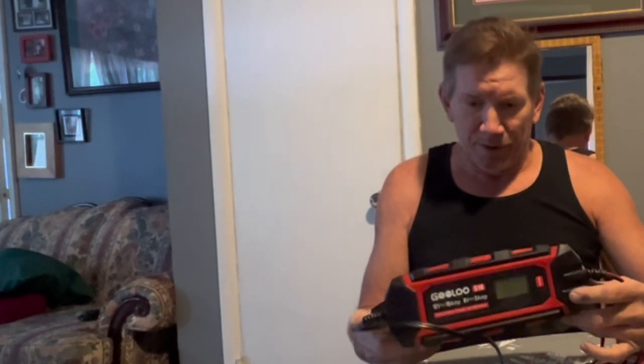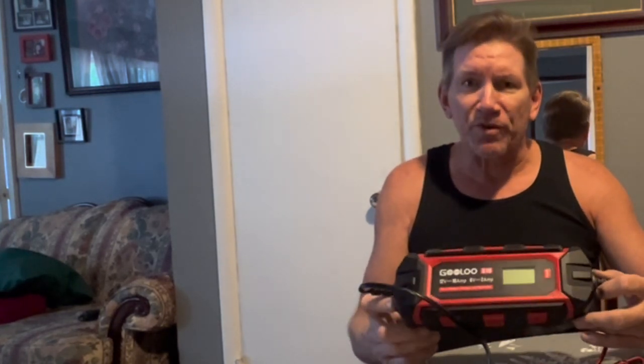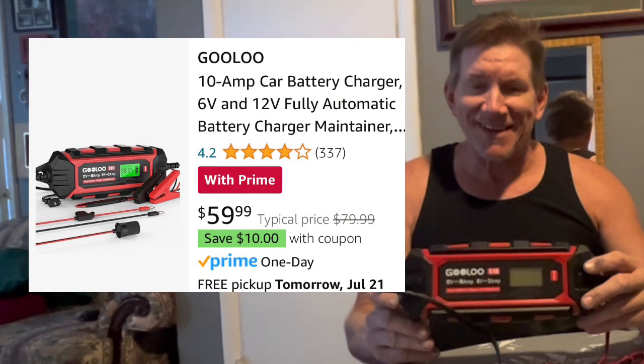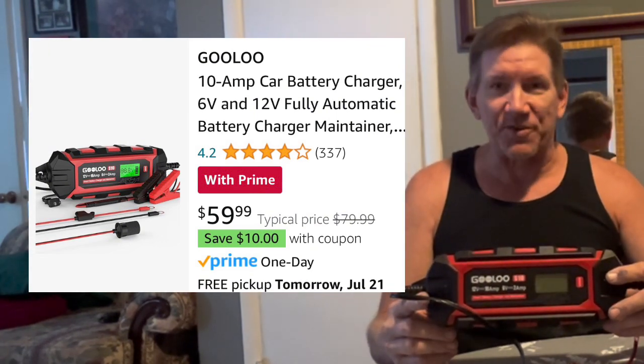There you have it — an extremely easy to use and efficient battery charger made by a trusted brand in my opinion. I will recommend it with high hopes that it follows in the path of the general GULU quality that I've already tested over the past year. It's the S10 — see the link in the description, please hit like and share, and subscribe.